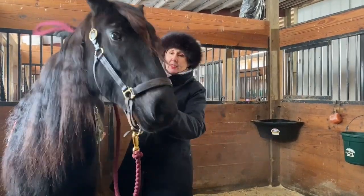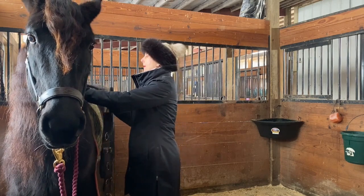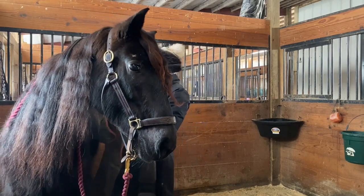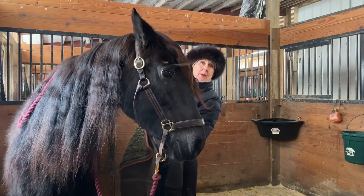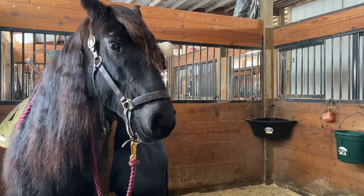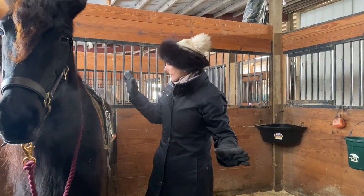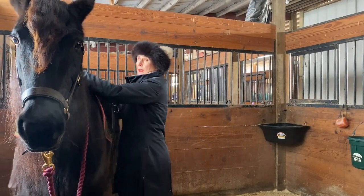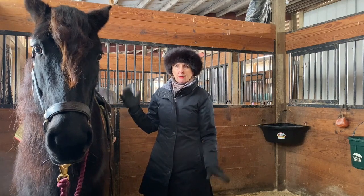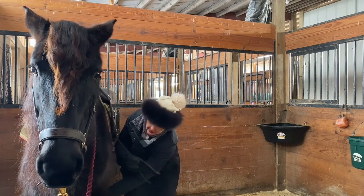I'm going to put the big part of the surcingle over here. This is going to be a fairly new sensation — she's going to have some pressure around her belly. Just so it looks nice and tidy. I'm going to change my mind about the keeper because the keeper's too little, so no keeper. I'm just tacking her up as if she's my old steady Eddie. I have the lead right there. I'm not big on tying new horses because I don't want anything to scare them.